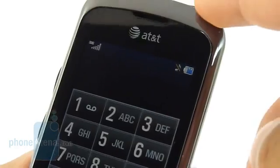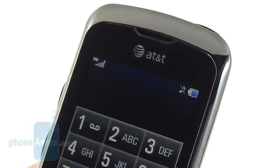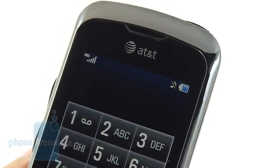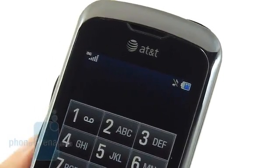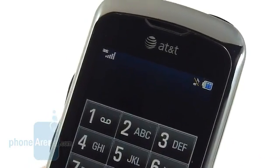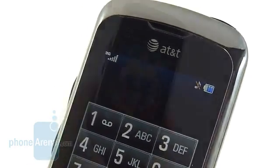Battery life: we managed to get a talk time of four hours, where the manufacturer rates it for three, so it does a good job there, though it still doesn't quite live up to some other handsets. As for signal strength, we didn't have any issues — it retained a solid connection to the network and we didn't experience any dropped calls during testing.